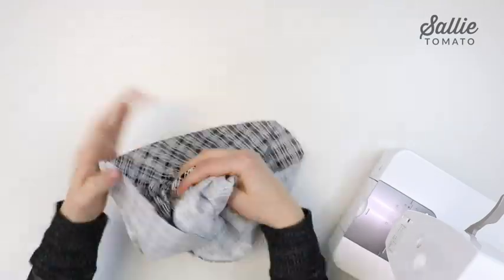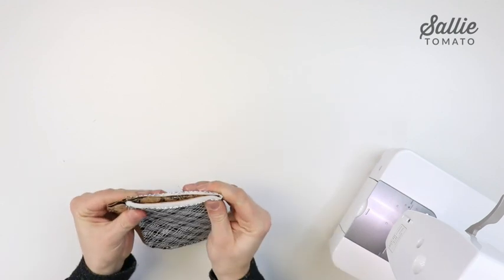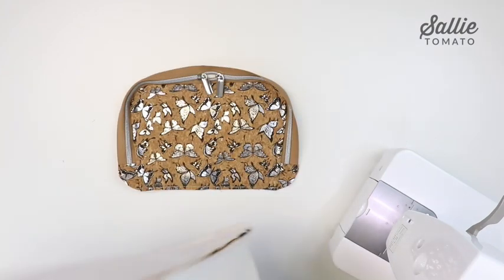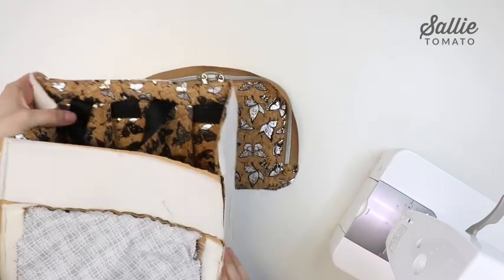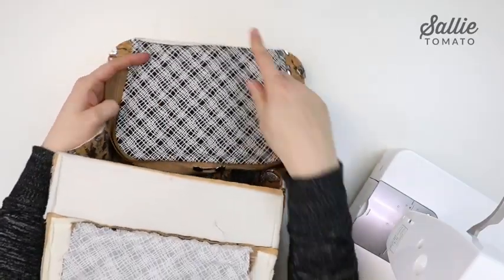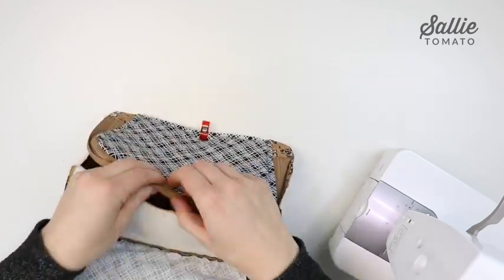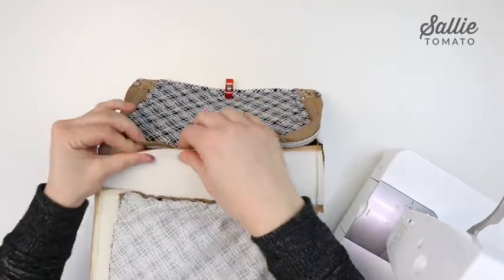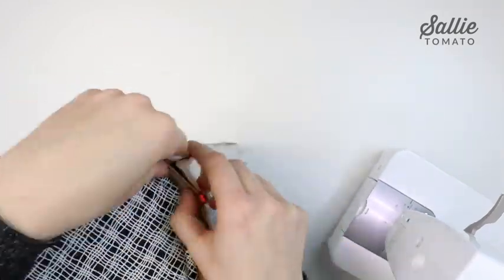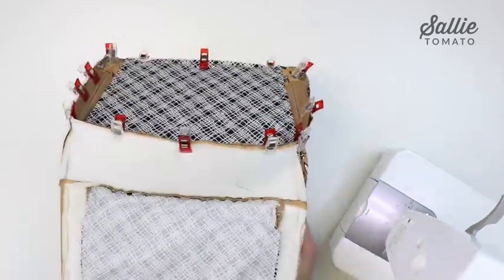Turn the lining right side out and set it aside. Take your assembled flap and fold it in half to mark the top and bottom center. Then take the main part of your bag, make sure your handle is tucked down inside, and place the main fabrics together — you'll want the zipper on the front side of the bag and the back of the flap against the back side of the bag. Match up the center marks first and clip in place, then continue clipping around the top edge. When you get to the seams, finger press them open to distribute bulk. Once you have it all clipped, sew around the entire top edge with a quarter inch seam allowance — since we're using foam it'll pop right back in shape, so don't be afraid to push it out of the way while sewing.